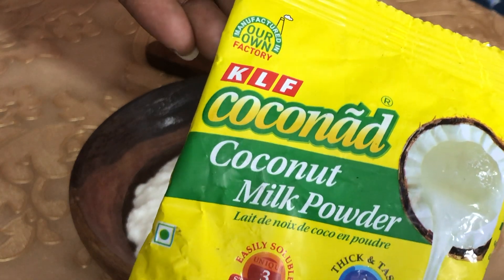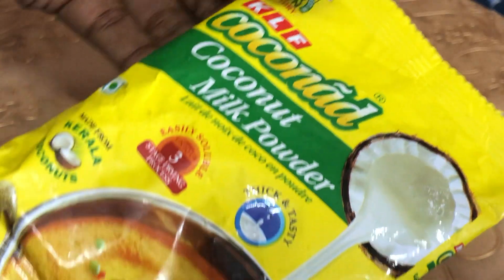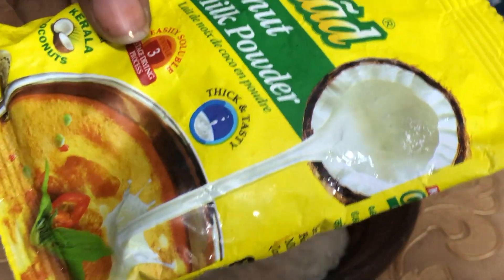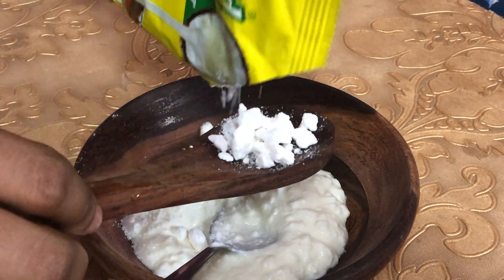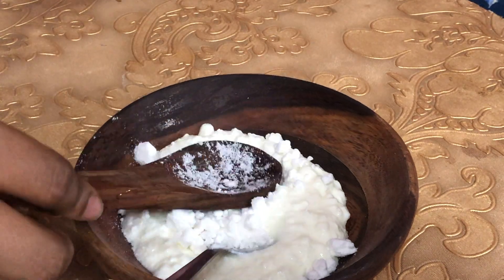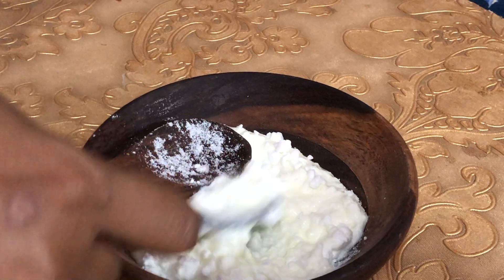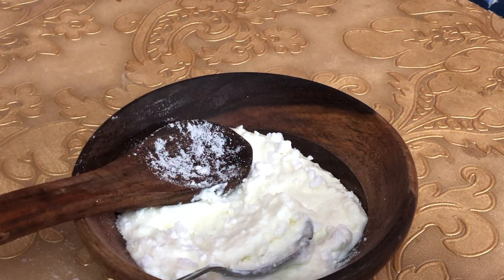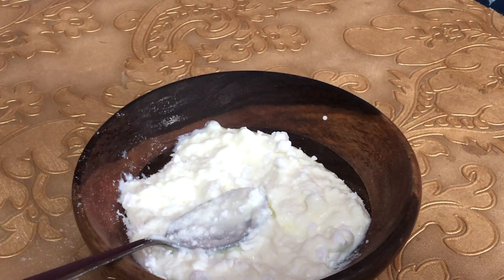Next, we have coconut milk powder. This is a readymade powder, available for about 35 rupees. You can also use readymade coconut milk powder packets. Coconut milk has a lot of protein, so it promotes hair growth.